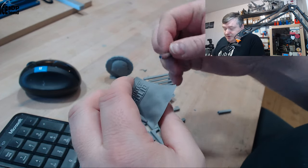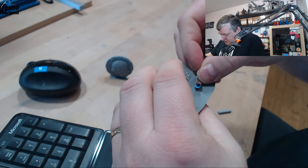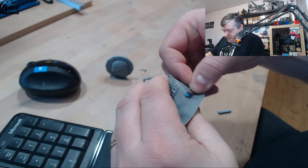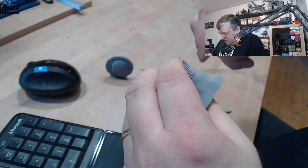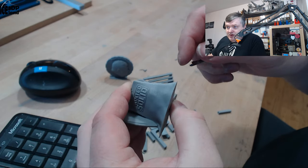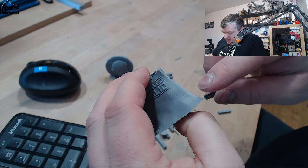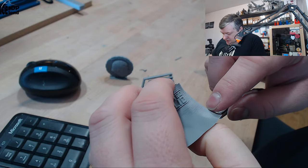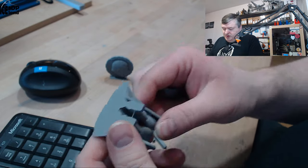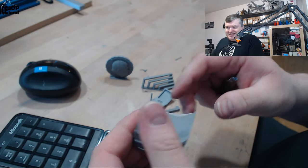I tried to sand it just a little bit to see how it would behave. You can easily sand it a bit and it gives it a lighter color. I really want to buy a roll of this filament to try it out more. I'm really excited about this.